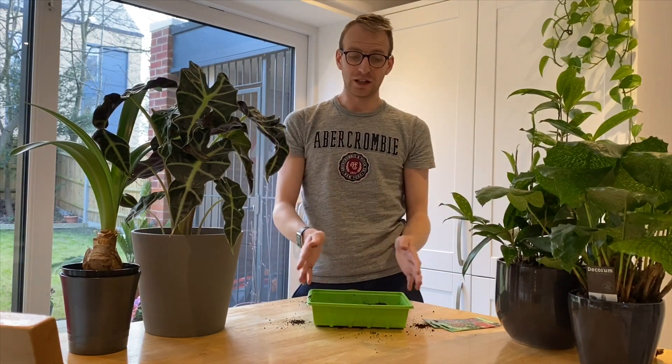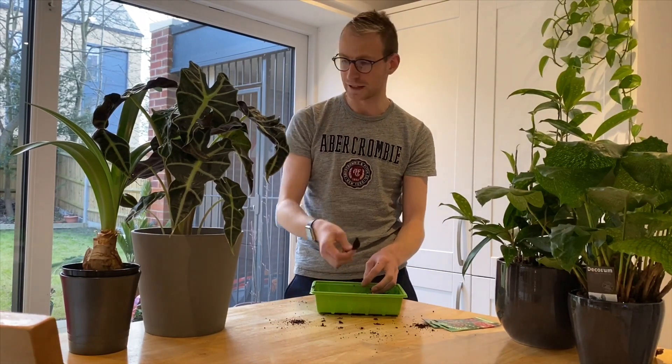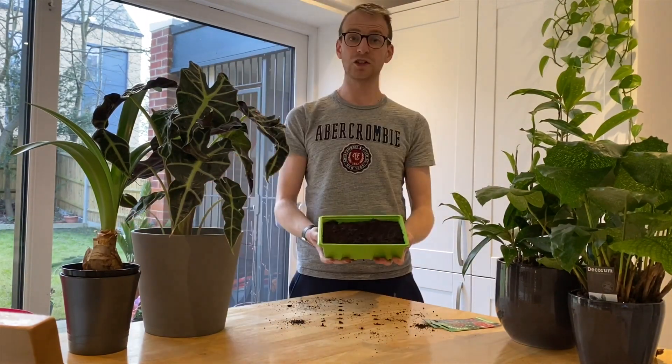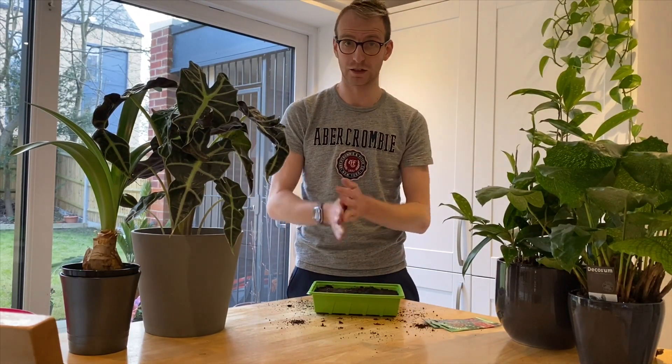What you need to do is fill your seed tray leaving about one to two centimeters from the top of the seed tray itself. I'm using just good quality multi-purpose compost. You want to remove any big bits and then ensure that you flatten the compost down. Once the seed tray is full and you've patted it down gently, the surface is then ready to sow your seeds into the soil.